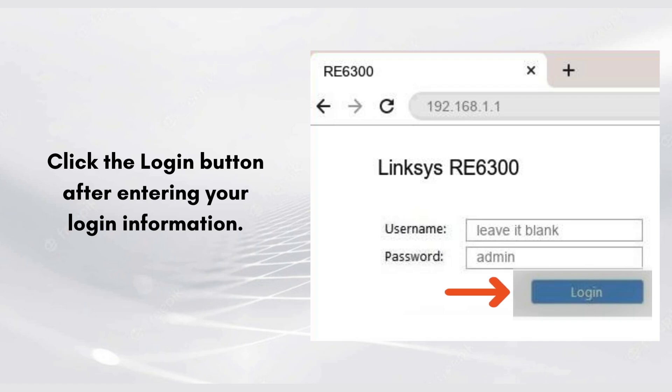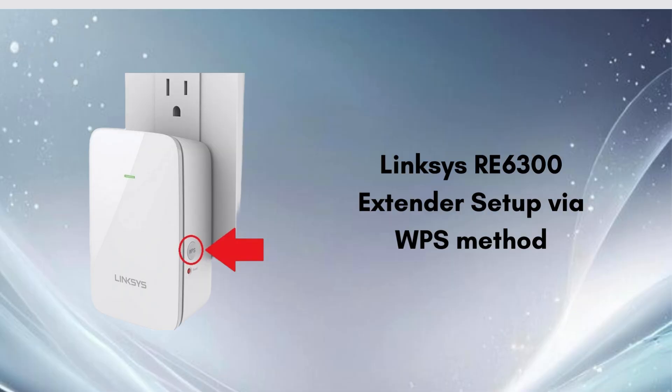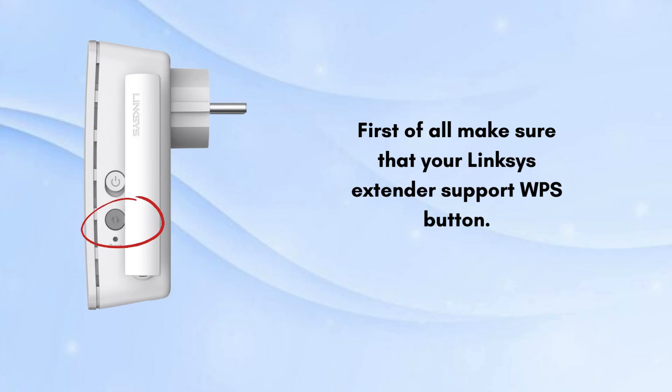If you're unable to complete the manual setup, then go with the WPS setup. The WPS method is one of the best and easiest ways to set up the Linksys extender, allowing you to quickly and securely connect your Linksys RE6300 extender.